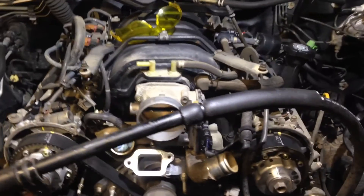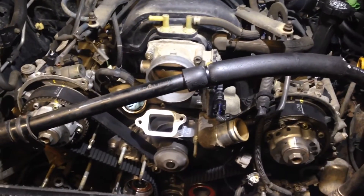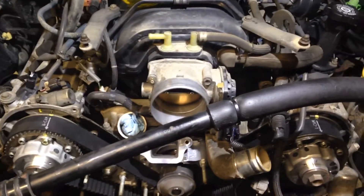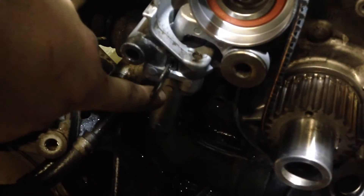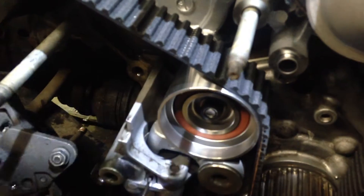This is a quick tip for doing a timing belt on a 2005 Toyota Tundra with a 4.7 liter V8, but this method will apply to basically any Toyota motor with a hydraulic timing belt tensioner — right down there — which pushes onto this pulley and tensions the timing belt.